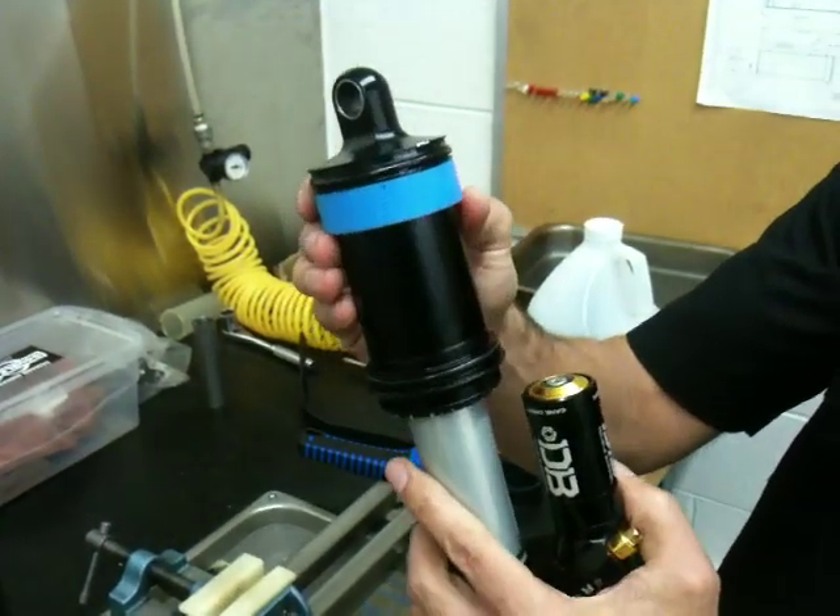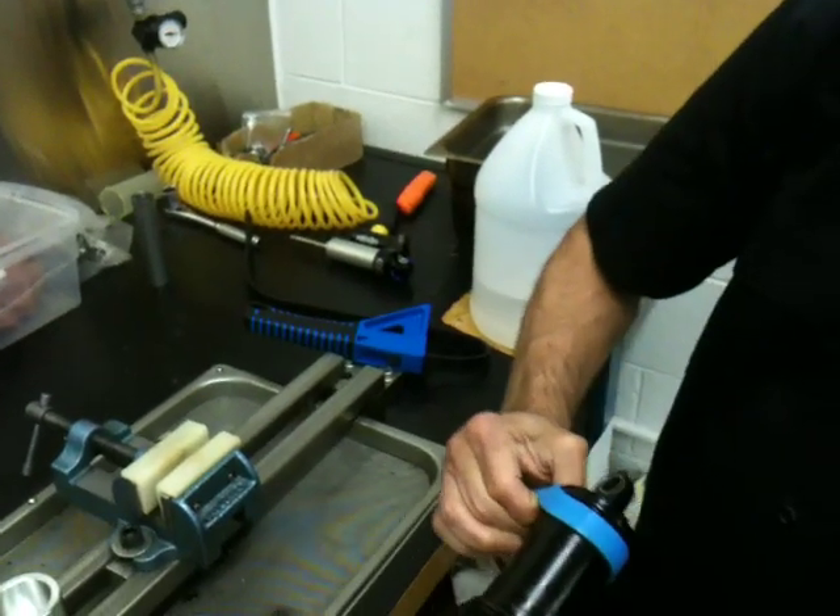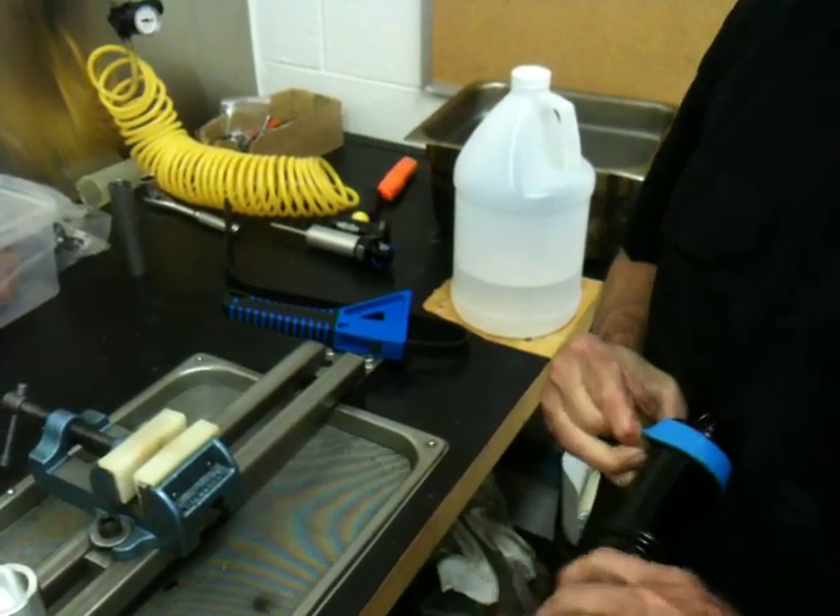To install one of these, you would just crawl it over the top of the eyelet. I'm going to remove this one first.